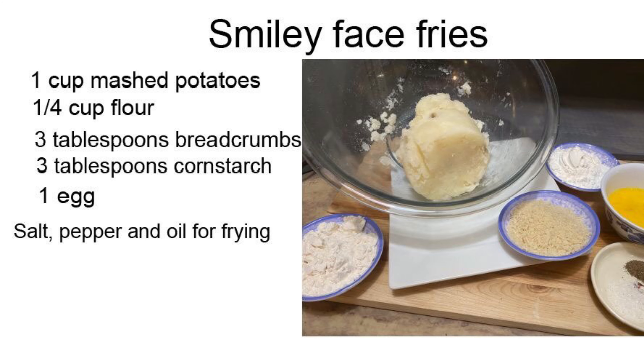To make our smiley face fries we're going to need about a cup of leftover mashed potatoes. We're also going to need some flour, breadcrumbs, cornstarch, a lightly beaten egg, some salt and pepper to taste, and some oil for frying.